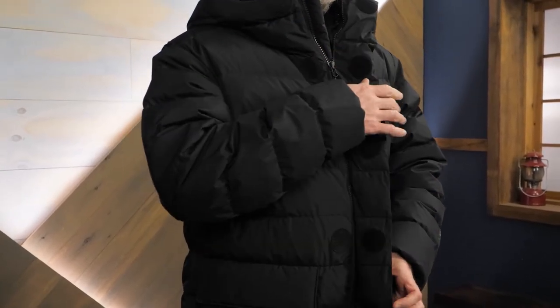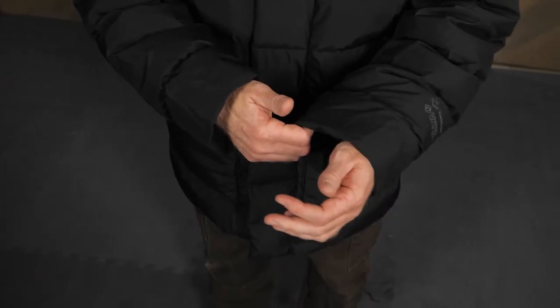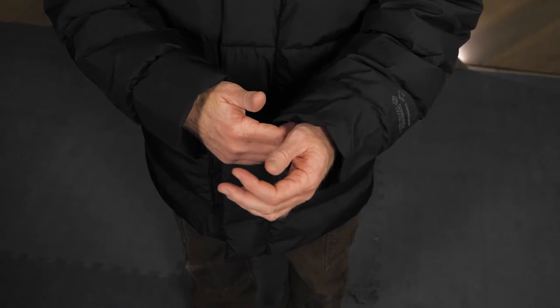Protective wind flaps on the full-length zipper keep cold winds at bay. Elastic cuffs keep cold air or snow from sneaking in.